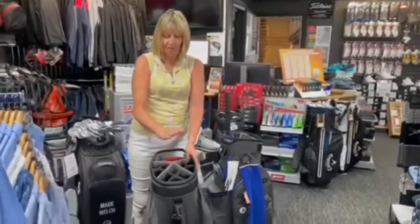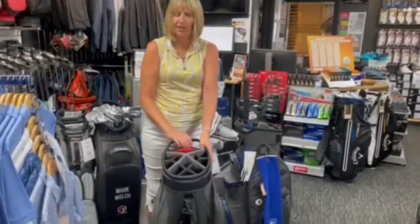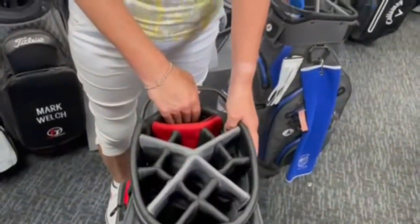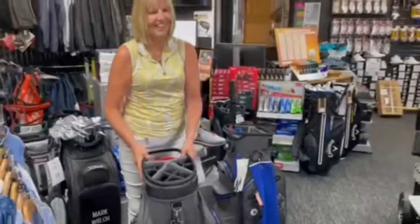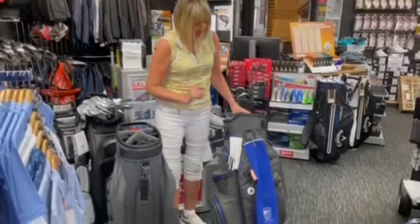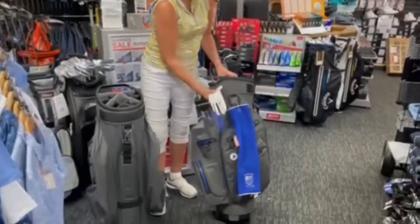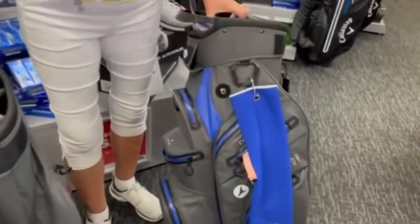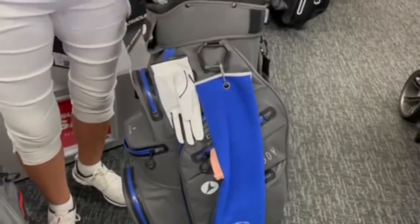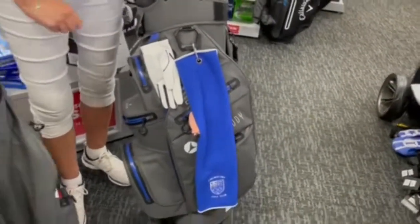On the top it has 14 full-length dividers — that's one for every club. Also, a benefit of the bag is you do have a velcro glove grabber, so that you can put your glove back on there when you don't need it, so you don't lose it.